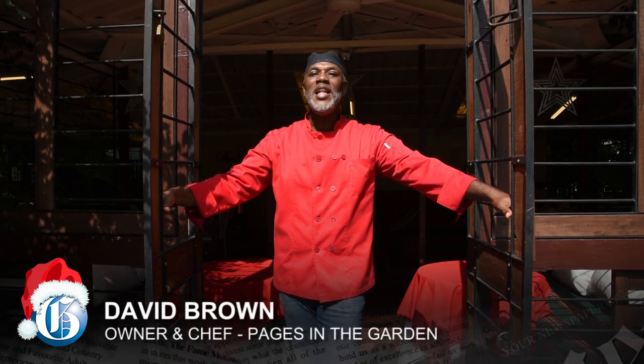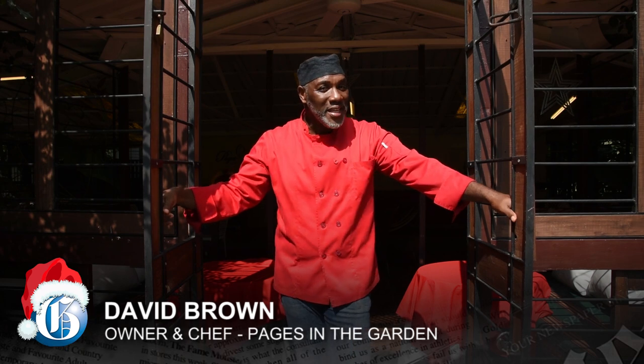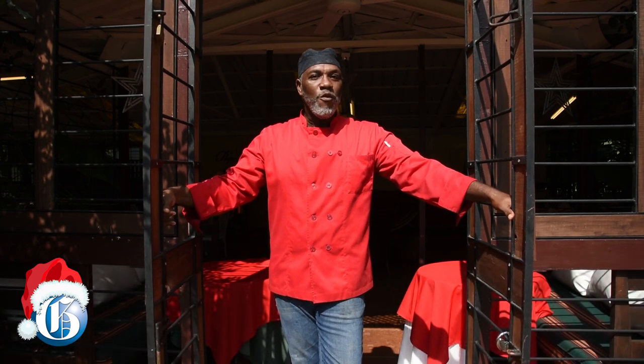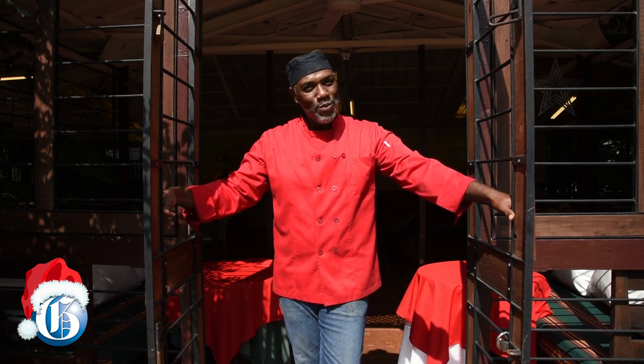Hello everyone, welcome to Pages in the Gardens. Today I'll be sharing with you a little bit about Christmas Pages style. We're going to be going into the kitchen and I'm going to be showing you how we prepare a few dishes just for Christmas using traditional ingredients but in different ways — we want to kind of spice Christmas up for you this year and do it a little differently.